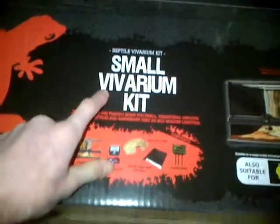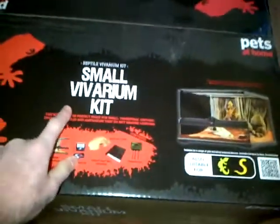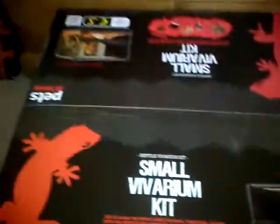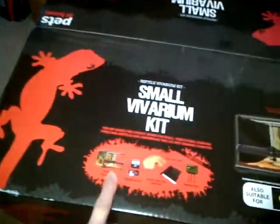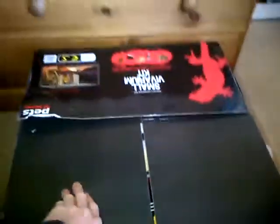Hey guys, today I'll be unboxing this small vivarium kit. It's not for a lizard, it's for my snails. It's got the vivarium, the thermometer, and all this — like you can see. Let's get on with opening it. I've nearly opened the vivarium. I got it from Pets at Home — you might have a Pets at Home near you.